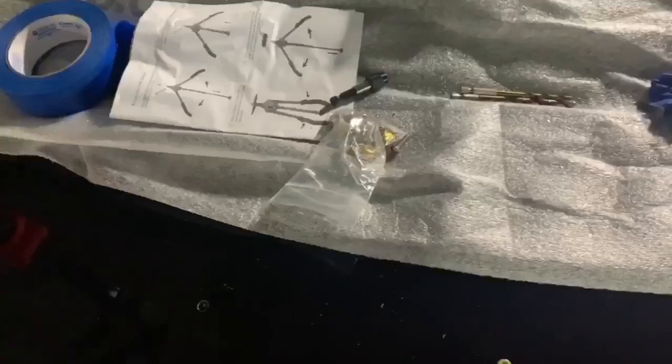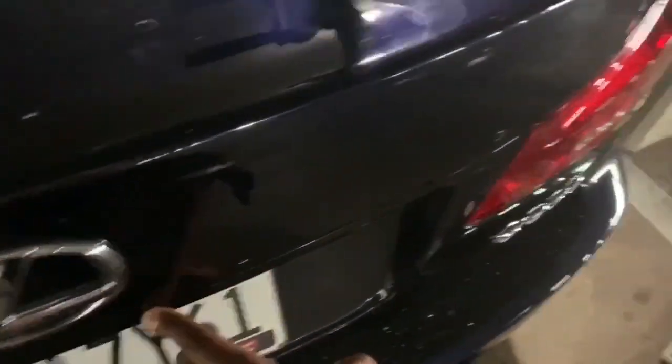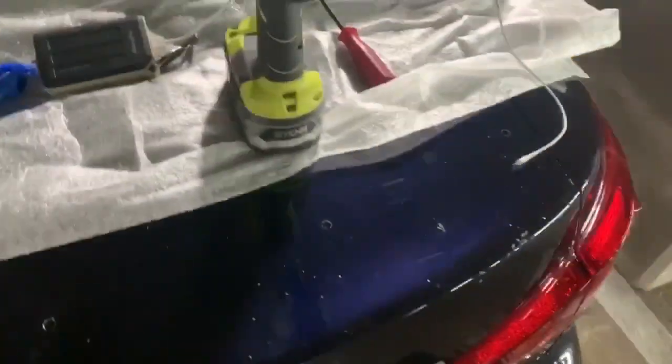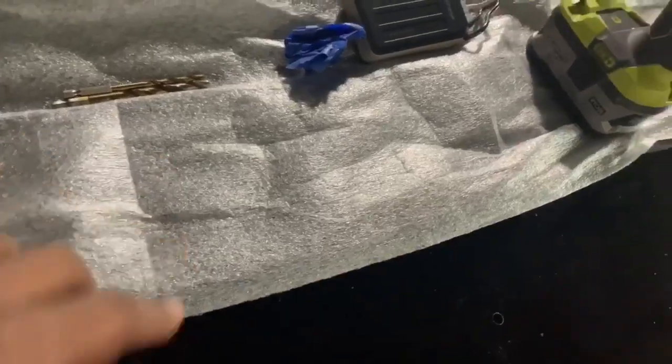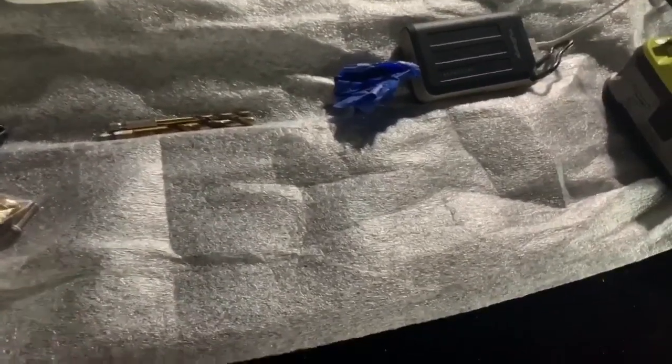Once it was in place, it was lined up on the sides and across the bottom seam. Started drilling — started with the smallest hole I could, just to get the placement of the hole. I just put it on, found the place, started drilling.